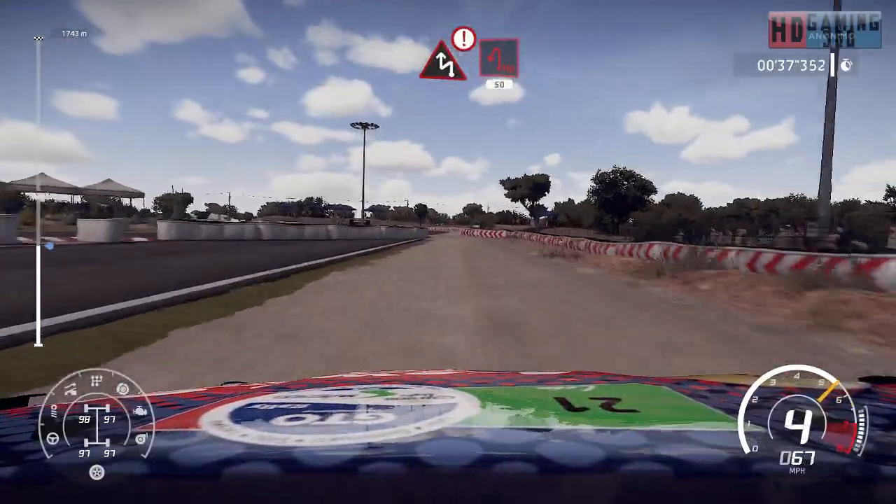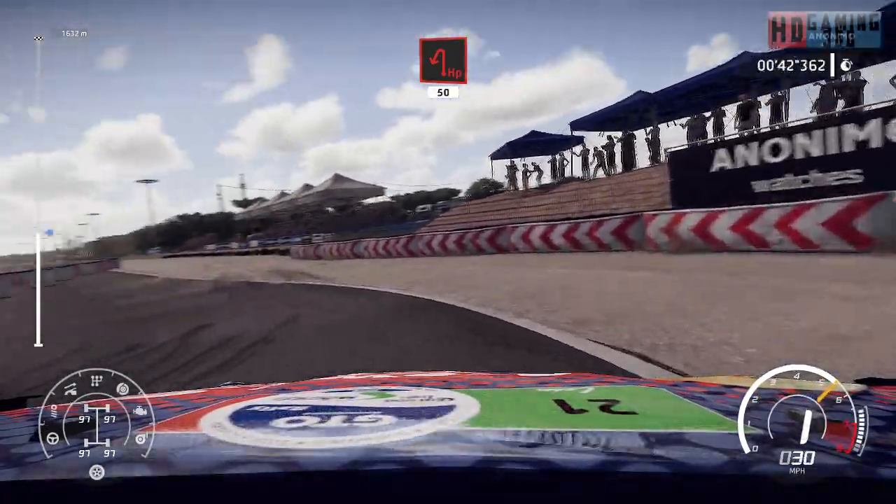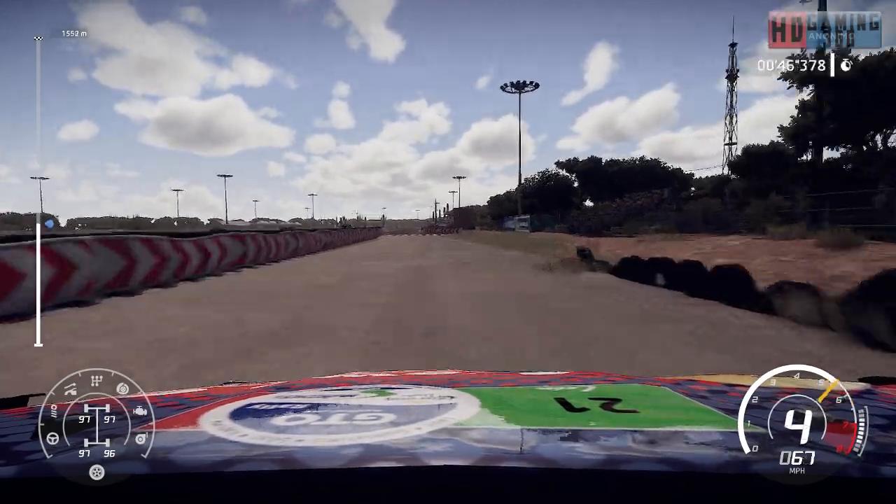Caution, hard brake, chicane left into hairpin left, open over tarmac, 50 over gravel. Keep left over tarmac, 500.